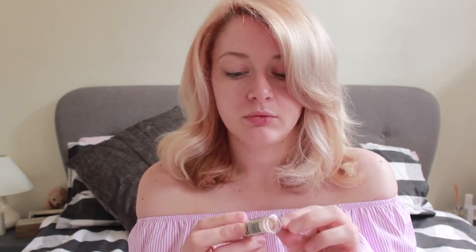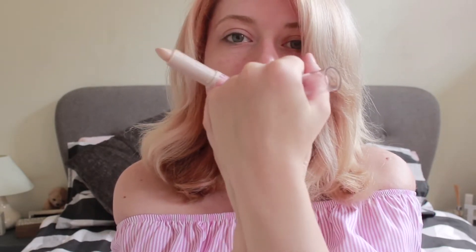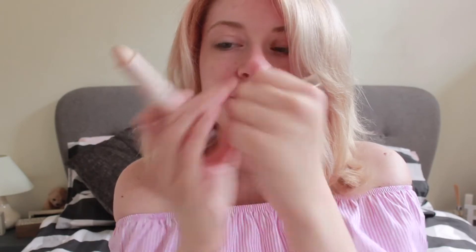Next in the collection, they've also brought out these Rimmel duo contour sticks, again in three shades. I'll open the light one since that's closest to my shade. The idea is that you just draw on where you want product — they're quite a creamy formula. One end is a really beautiful shimmery shade, which would be great for highlighting.